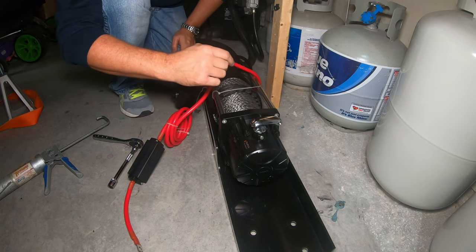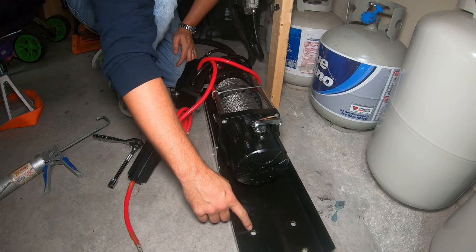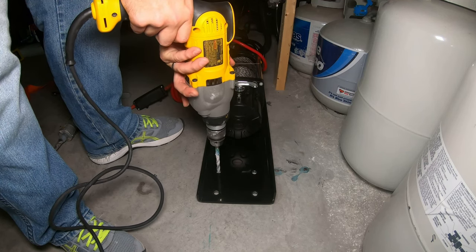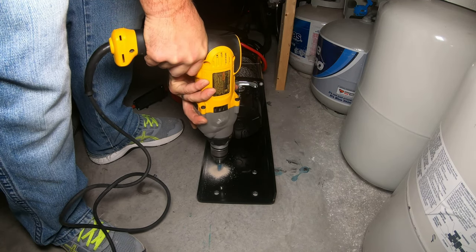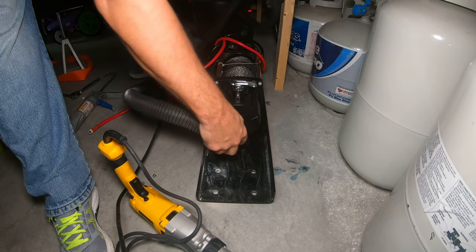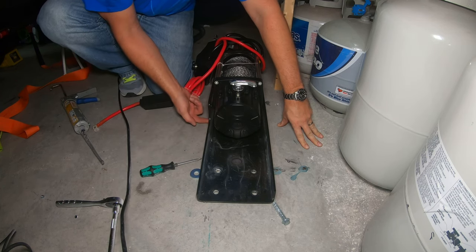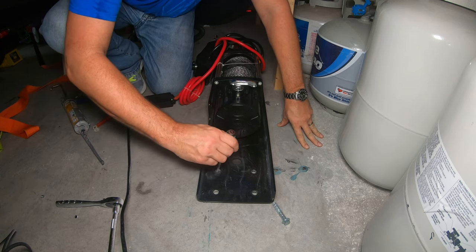I got those two bolts in. Now I'm just going to use the base plate as my template to drill out these four remaining holes on both sides. I'm using washers and spacers underneath the plate since the bolts holding the winch itself are keeping the plate from sitting flush on the ground.